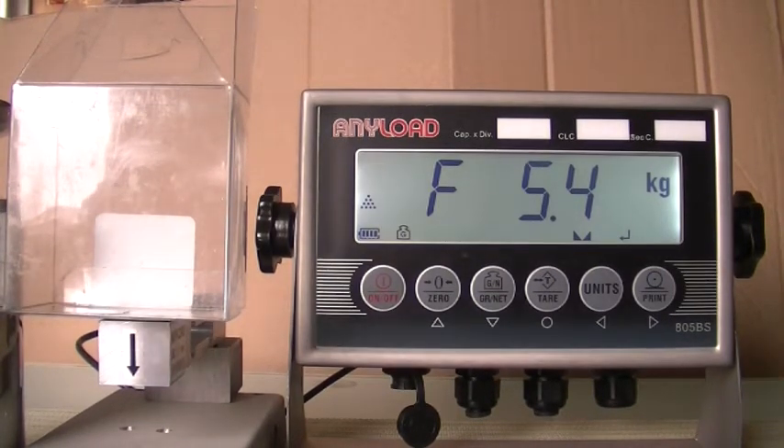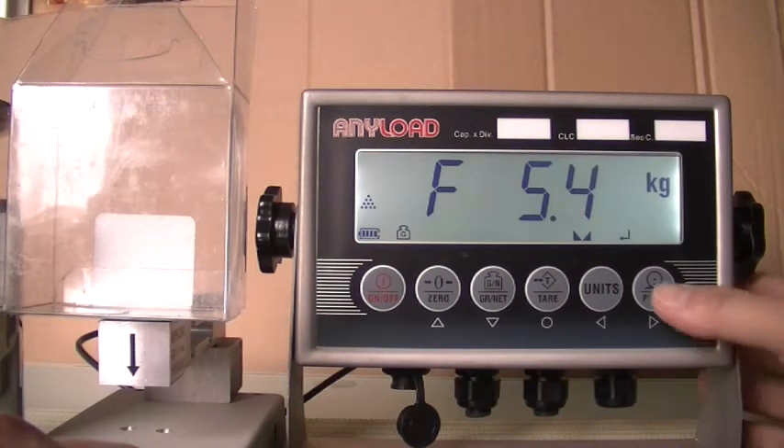Cal will appear in the display while calibration is in progress. When calibration has completed, F5.4 will appear in the display. Press the downward directional key.